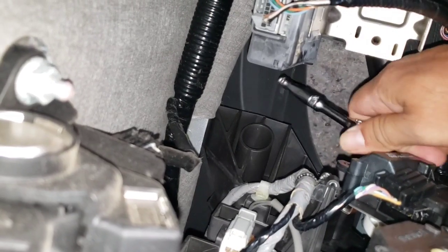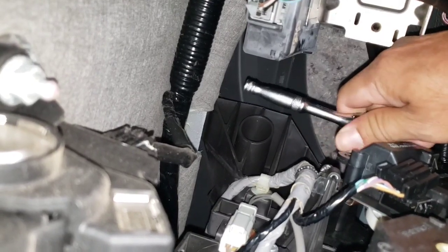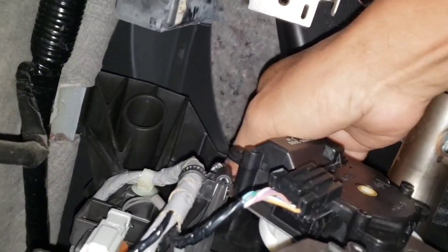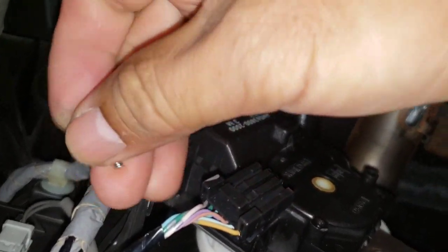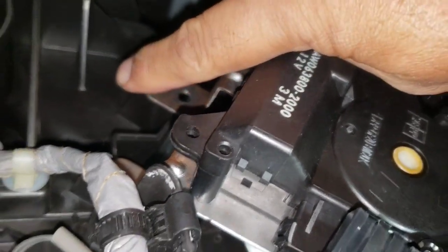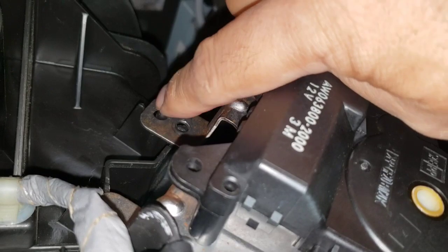That was the last one — so three of those. When you line up later on, when you put it back, you have to fit these little tabs right there.